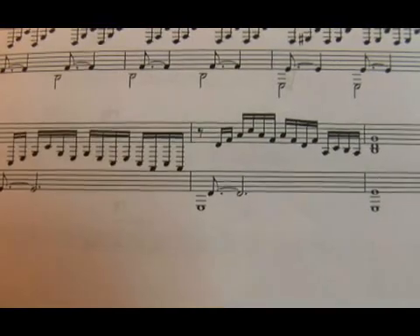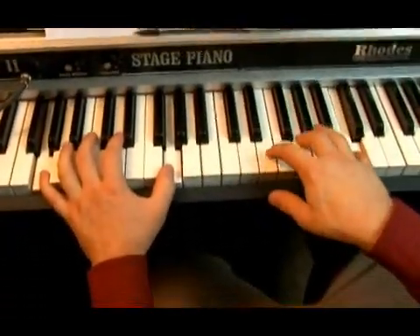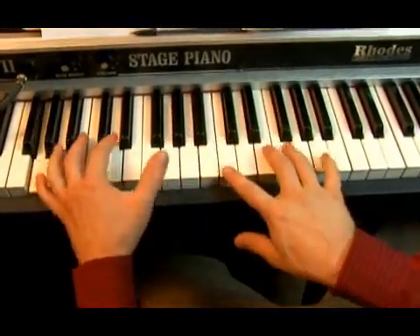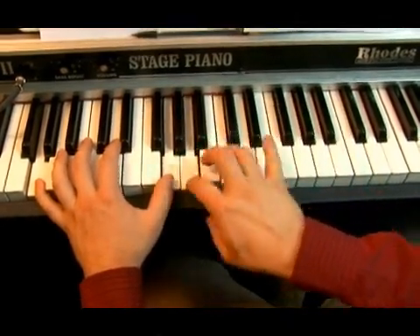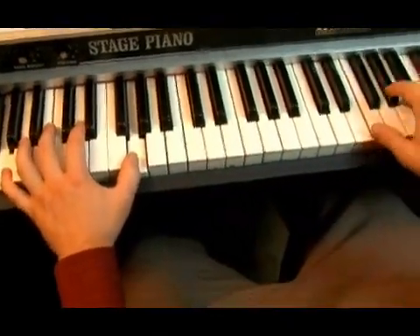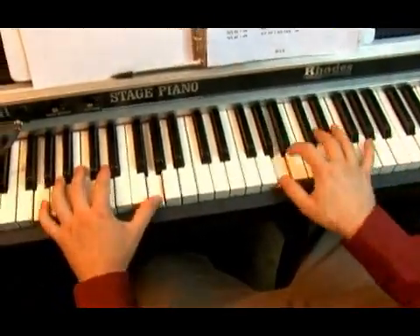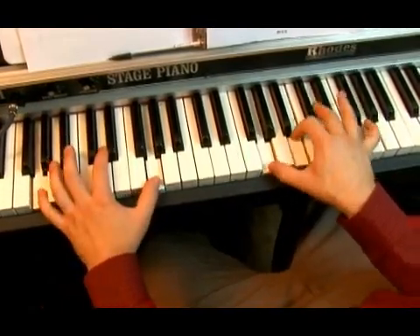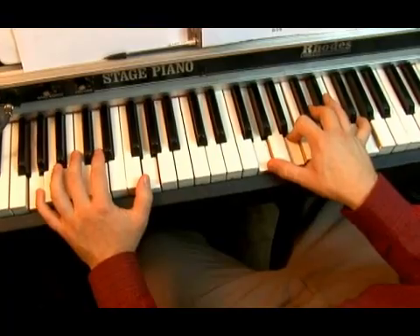So if we look at my actual hands as I do it, we have this nice slow run — you can see that's all thirds. It ended with this nice 1, 3, 5, 1 try it — and that's Bach's Prelude No. 1 in G major.